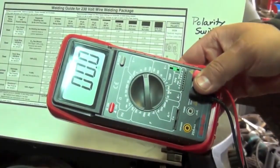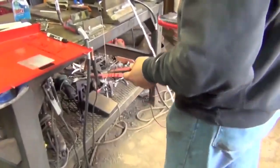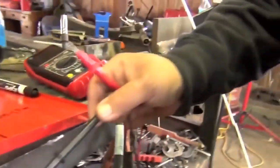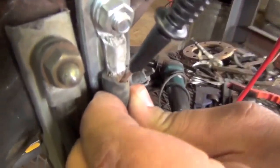The moment you pull the trigger and start welding, it will read the actual voltage the machine is welding with. Let me show this on this 2400 here. We will tie the negative right into the ground clamp, into the copper wire right here.